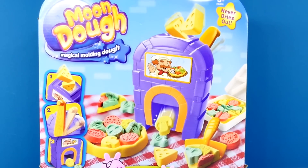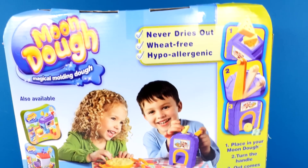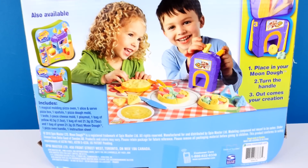Hey guys, I'm so glad you're back for another episode. This is Amy Jo, and today we're going to be using Moon Dough to make Peppa Pig a pepperoni pizza.